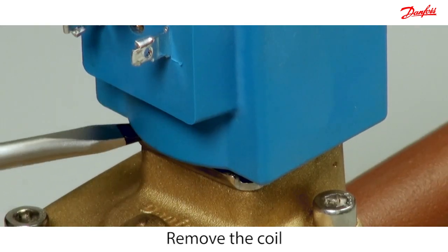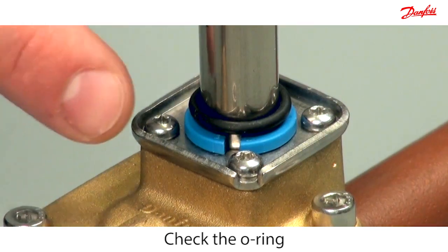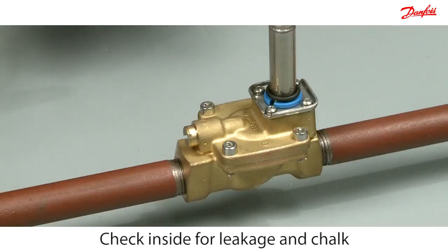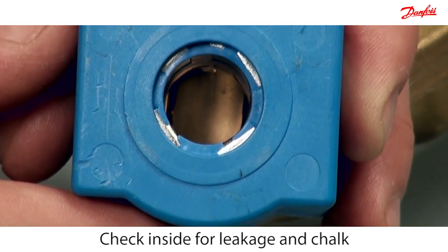Use a screwdriver to lever the coil from the armature. Check if the O-ring is OK. Look inside and outside the coil to check for chalk deposits or evidence of leakage.